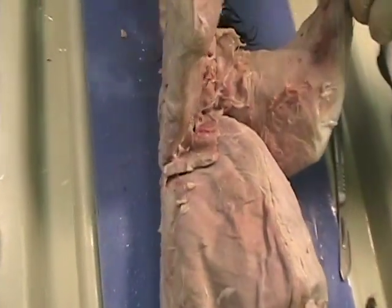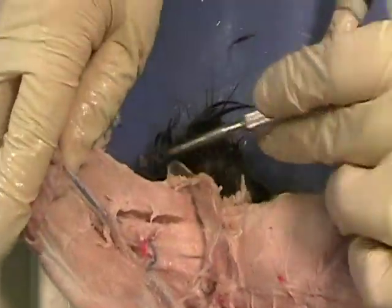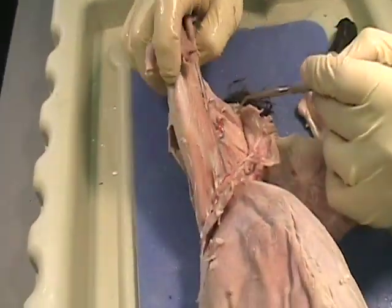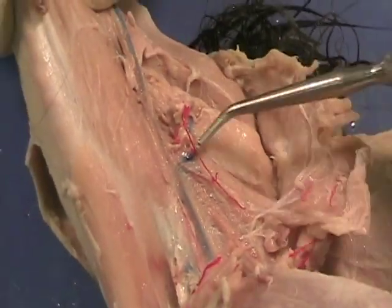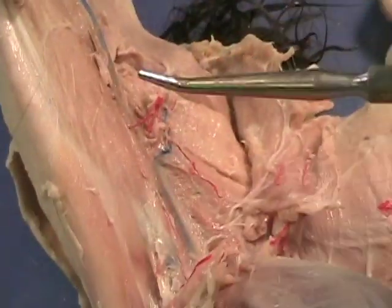Or you can look at it from the inside: semi-membranosis, semi-tendinosis, and then here's the back side of the biceps on the other side. Right next to that, we have the adductors. These muscles in here are all adductors — your groin muscles — they all adduct, they pull the muscles together.